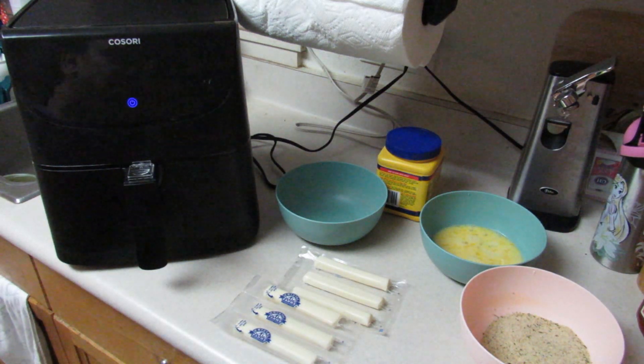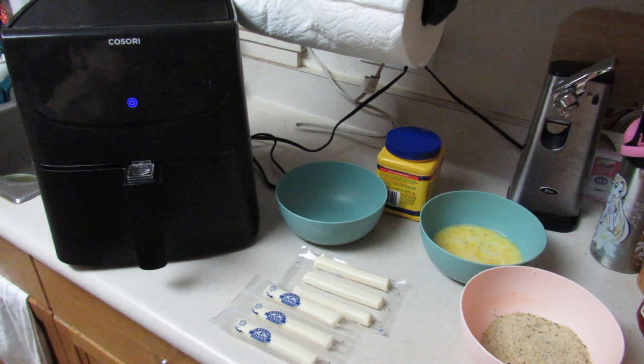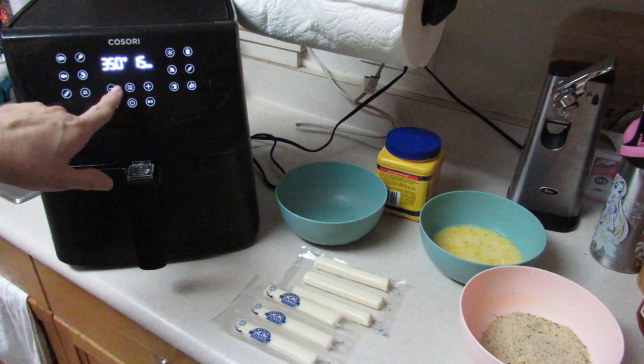Hello everyone, welcome back to my kitchen. We're going to be doing some fried mozzarella sticks in my new air fryer from my friends at Kosori. The first thing I did was plug it in and I'm going to start this.